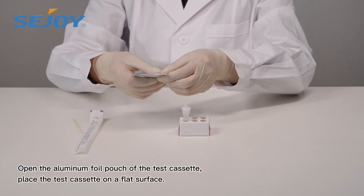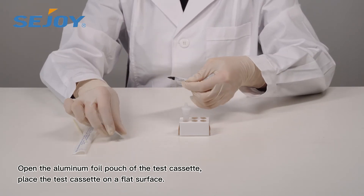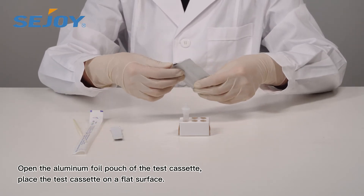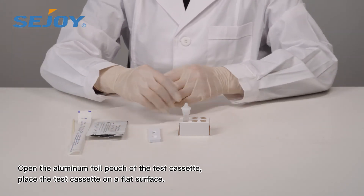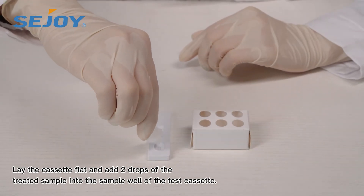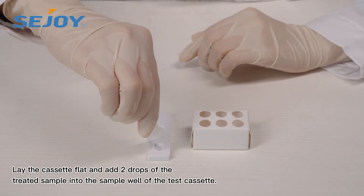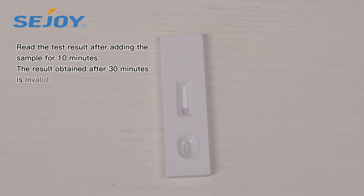Open the aluminum foil pouch of the test cassette and place the test cassette on a flat surface. Lay the cassette flat and add two drops of the treated sample into the sample well. Read the test result after adding the sample for 10 minutes. The result obtained after 30 minutes is invalid.